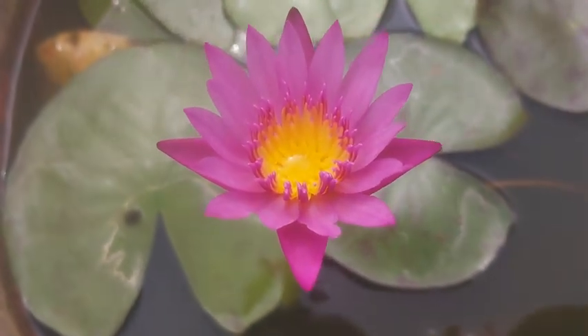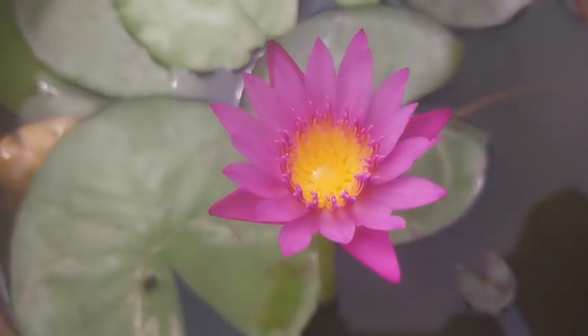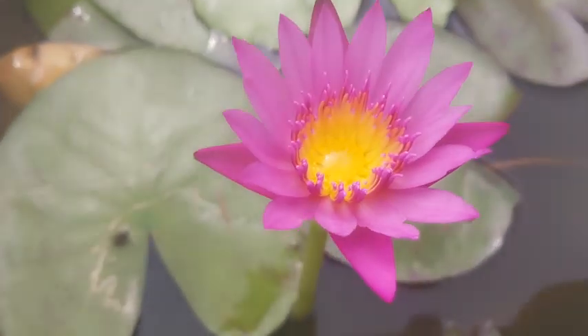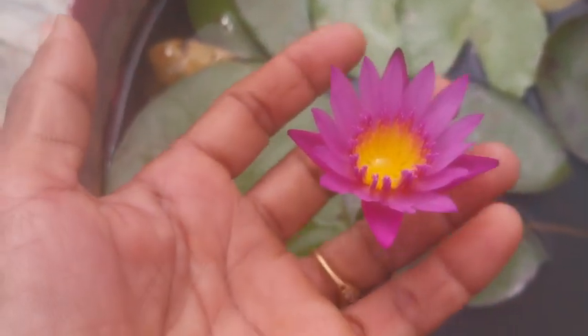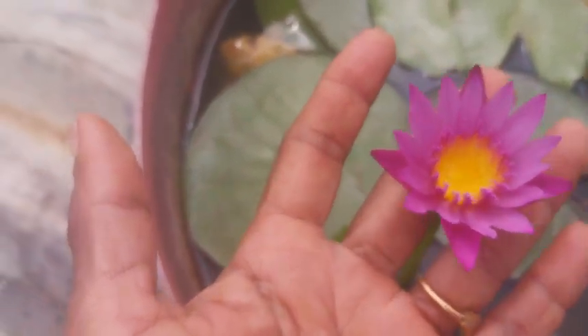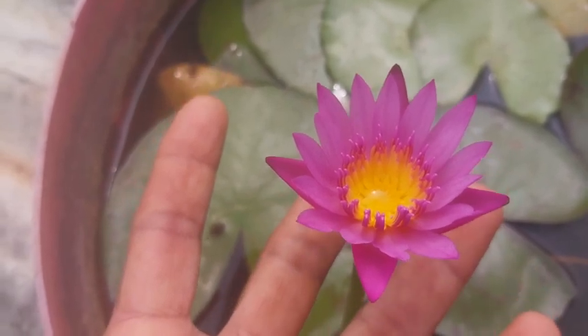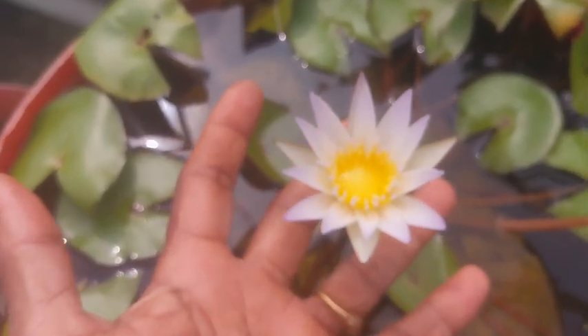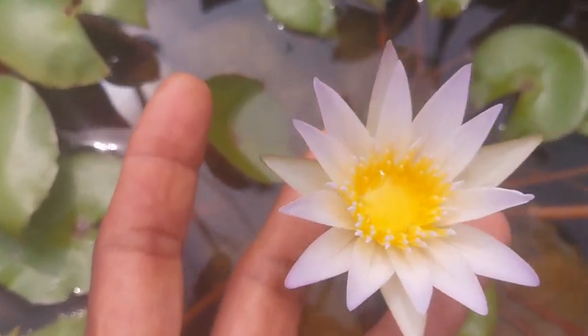A very good morning. Here it is — the color of the lily that I was eager to know about. Isn't it a cute bonsai? Compare the same with the other one. It has also bloomed this day, this morning.